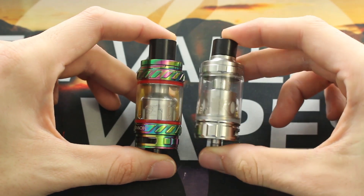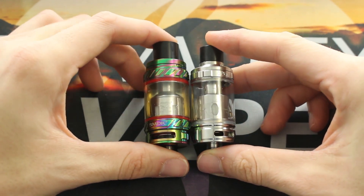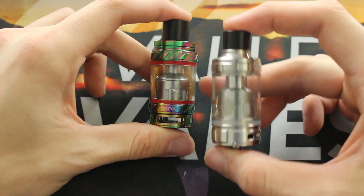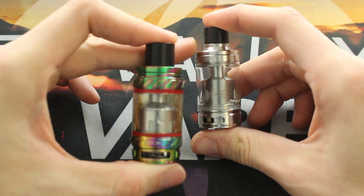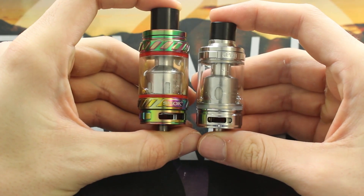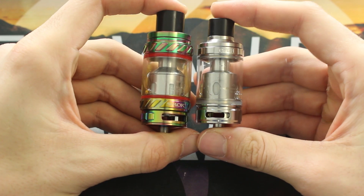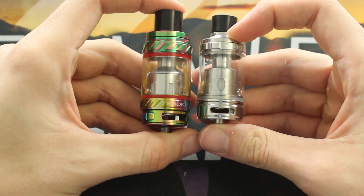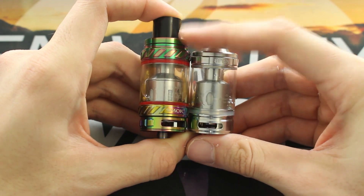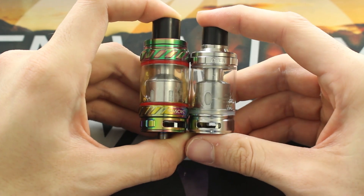Here we have the two tanks up close — E-Leaf 300 on the right, Smok TFE-12 on the left. Both tanks have a 25 millimeter diameter on the base. Up on top, the TFE-12 glass portion is 28 millimeters while the E-Leaf 300 stays 25 millimeters throughout the entire tank. The TFE-12 has a 6 milliliter e-liquid capacity and the E-Leaf 300 has a 6.5 milliliter capacity, so you get 0.5ml more in the E-Leaf 300. The TFE-12 is about 10 millimeters taller, coming in at 70 millimeters versus 60 millimeters on the E-Leaf 300.